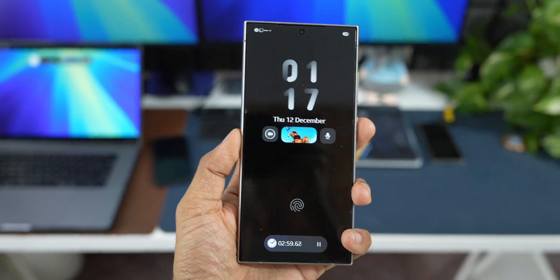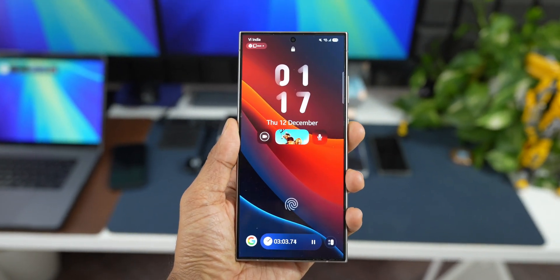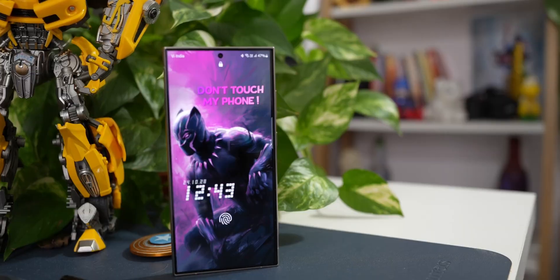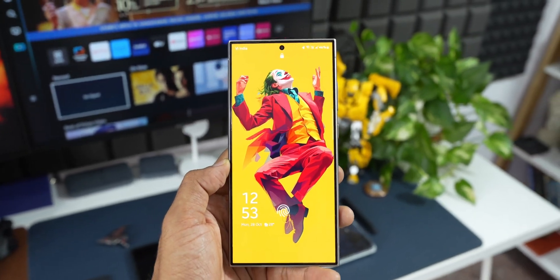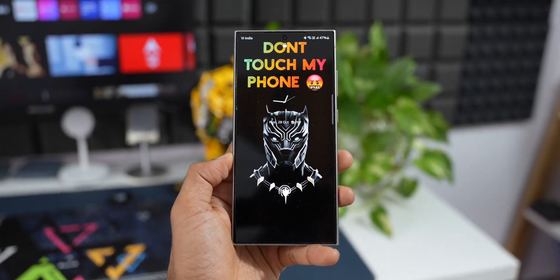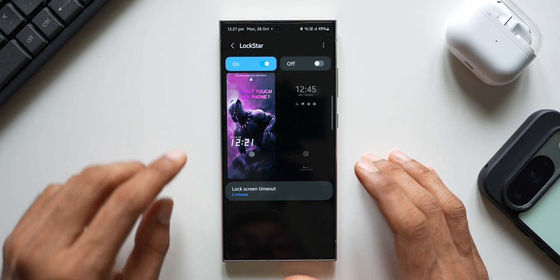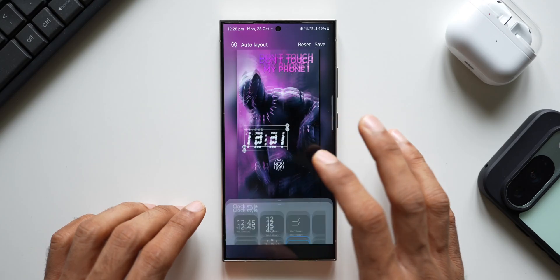I really wish Samsung can make this a bit customizable — maybe we can place the Now Bar wherever we want. Through GoodLock they could give us an option to change the position of the Now Bar, which would be a really cool option. We already have options to customize the clock and widget placements, and the LockStar module from GoodLock does provide advanced customization on the lock screen. If Samsung can use that platform to enable us to customize the Now Bar placement, that would be just amazing.